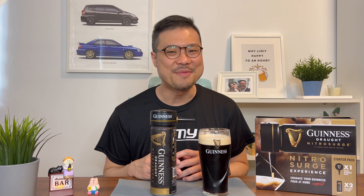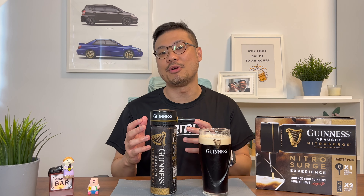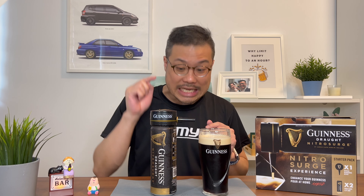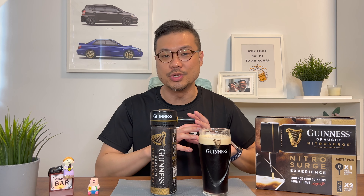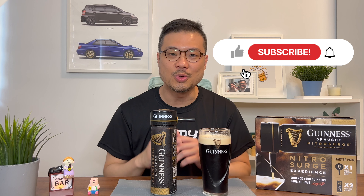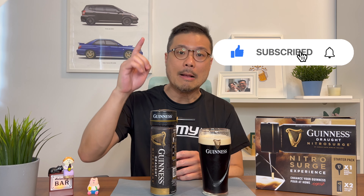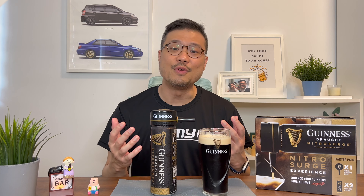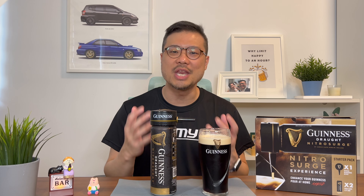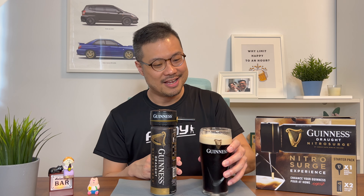Hey there, thanks for watching. I just want to state that all these reviews are based on my personal opinions and taste preferences — they're not to be used as an industry standard. I do want to find out what you think about this Guinness Draft Nitro Surge if you've tried it. Personally, I think it's as close as possible to drinking in a pub — what do you think? If you're still here, do help me click on the like button, subscribe to my channel if you haven't already, plus the notification bell because I upload 2 new videos every week. And if you can, I would appreciate it if you share this video with anyone who likes to watch such types of reviews. Most importantly, my friend, happy drinking!